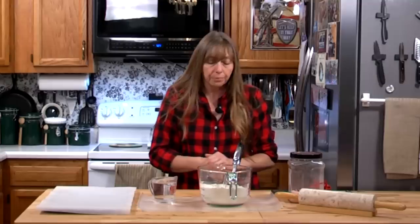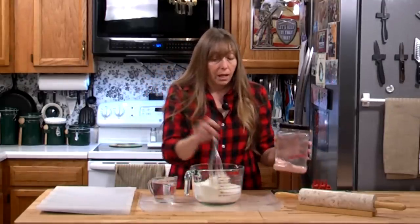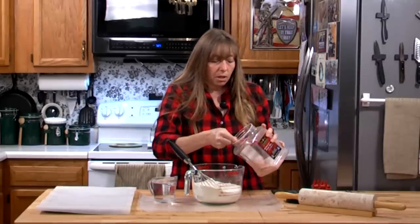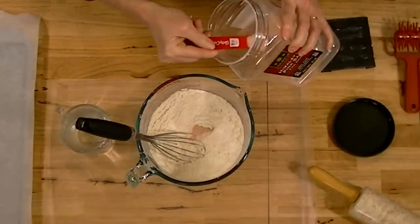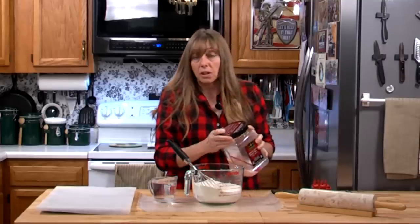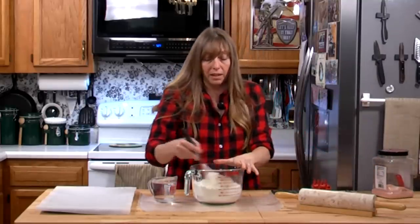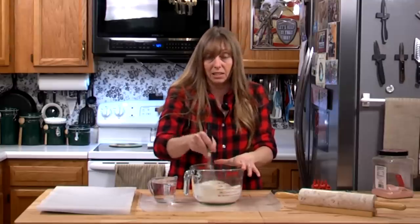To make this, just three cups of flour and two teaspoons of salt. You don't want to leave the salt out for several reasons — salt is a preservative, and also if you're using it in a survival situation, you're going to need that salt.